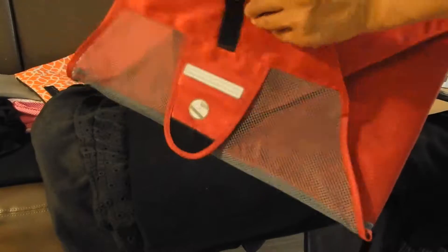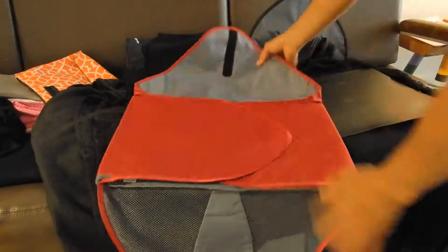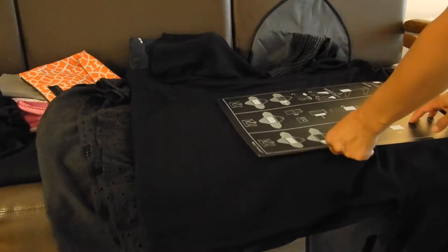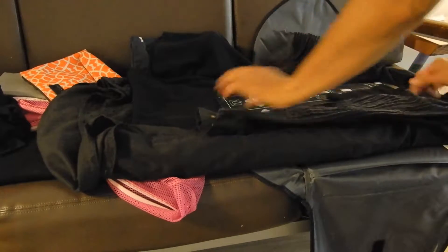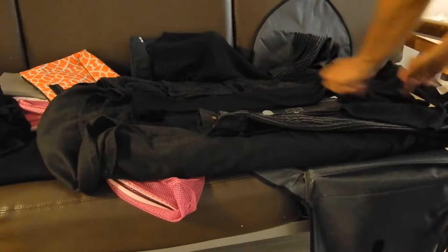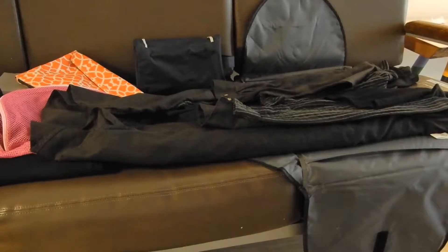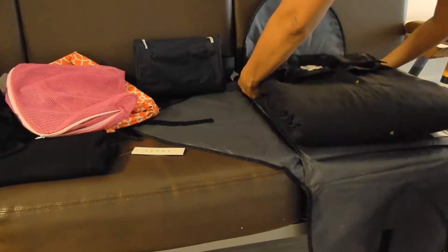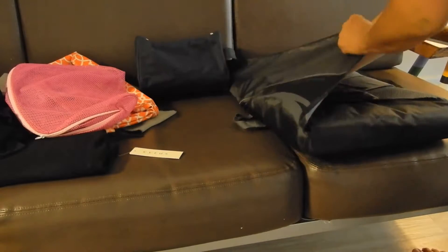This is a great tool for clothes that easily wrinkle. It comes with a hard rectangular plastic and shows you how to fold clothes in. I have about five dresses here — I'll lay them out, put the plastic on top, and fold it over, one by one, from the body to the top, just folding it over like this. And it's sealed.